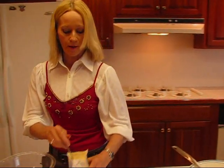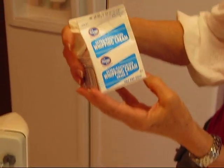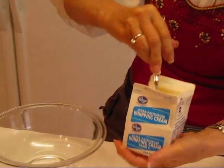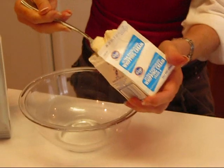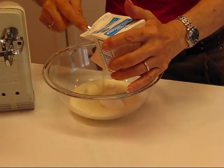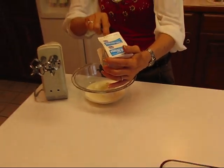Then we can whip some cream and blend that in. This is just a half pint of whipping cream, and I have put it in the freezer actually. You can see that it's got some chunks in here, but that's good. When you're whipping cream, it will whip much better for you if it's very cold, and very cold includes having some nice crystals.